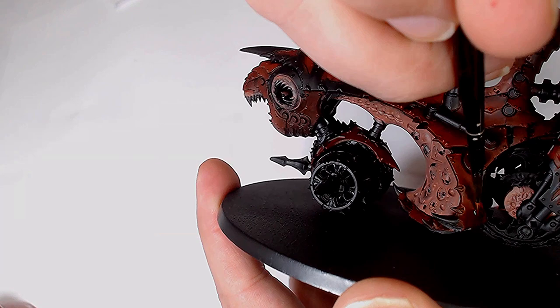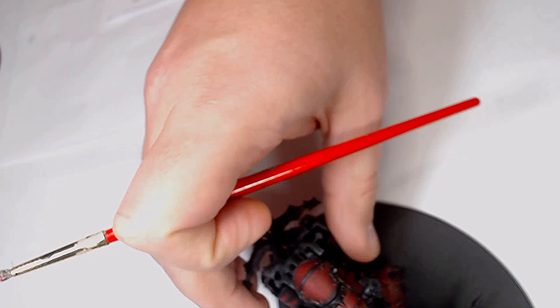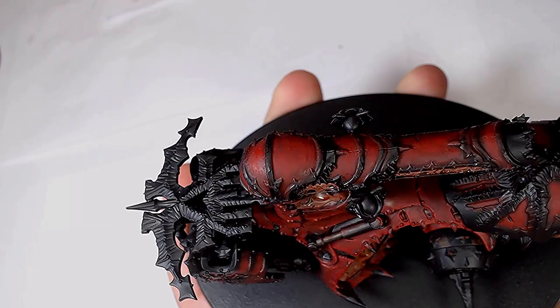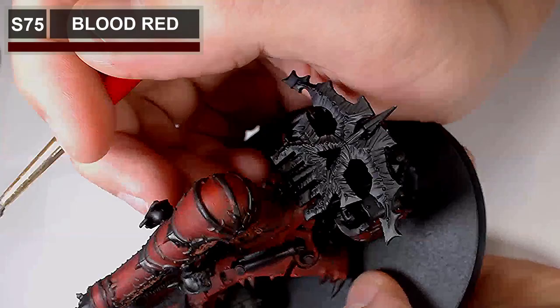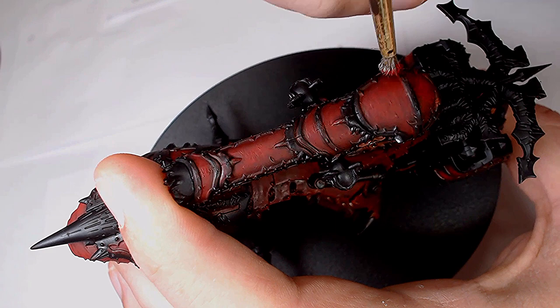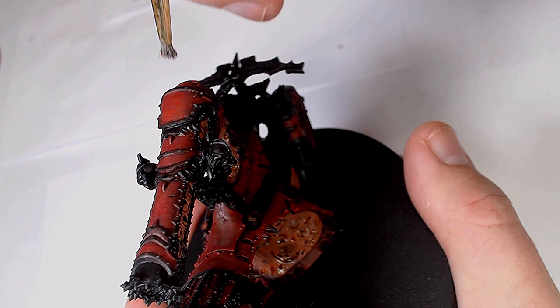Once we've got the colour we're after, we're going to start blending the colours together using Carroburg Crimson by GW — it's going to mute any of the transitions, making it look a lot more natural. This is Scale 75 Blood Red now and I'm stippling it. This is going to add a little bit of texture to the model but it's also going to allow us to get some really interesting highlights — it takes a little longer but gives you a different type of highlight onto the armour, kind of patchy but in an interesting way.